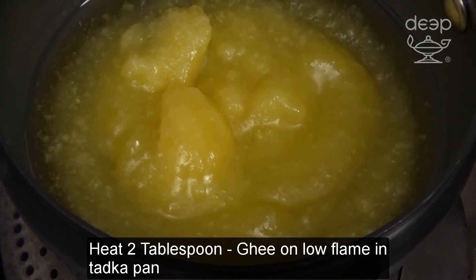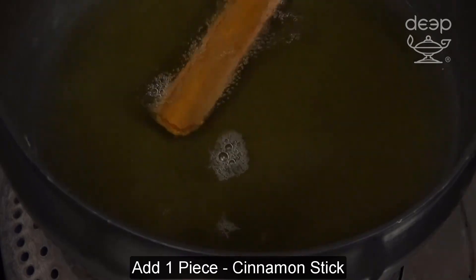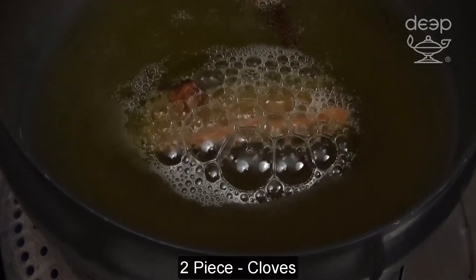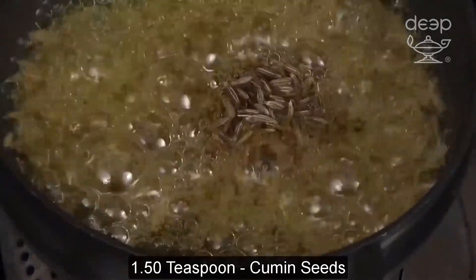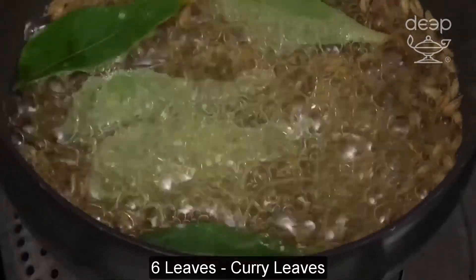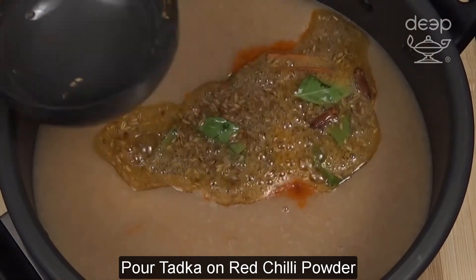Heat ghee on low flame in a pan. Add cinnamon stick, cloves, cumin seeds, and curry leaves. Pour tadka over the red chili powder.